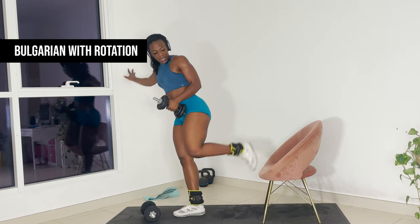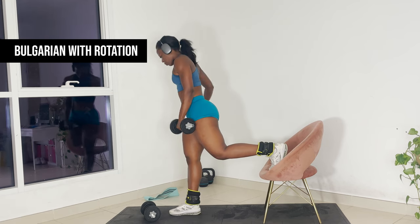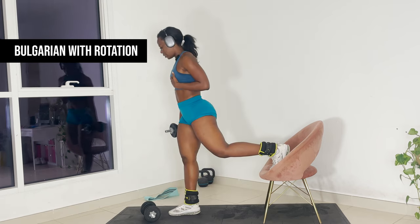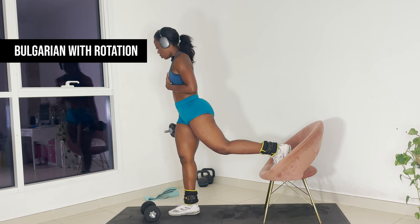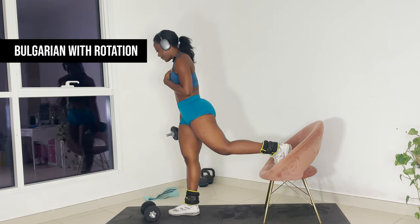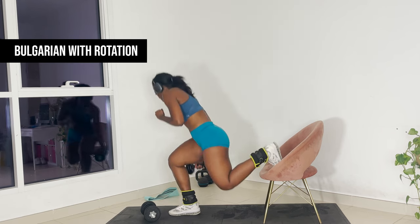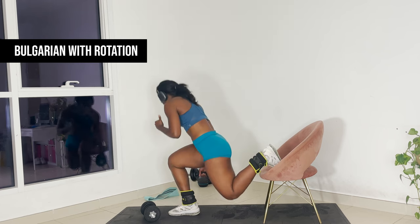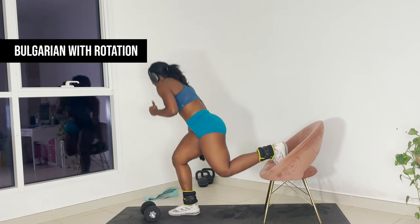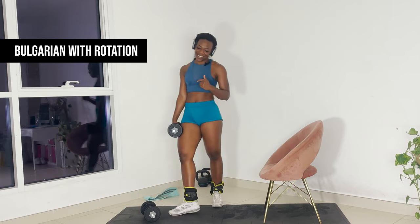Same thing, other leg. Find your right height. This is something that as you continue to train, you begin to adjust for your own pace. Place the weight on the opposite hand and we're turning, rotating. Push through your heels, all the way through. We're completing this workout. Nice work.